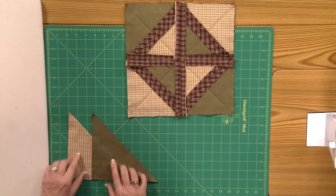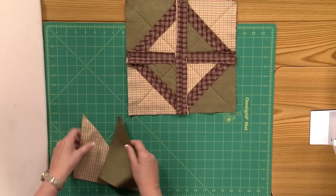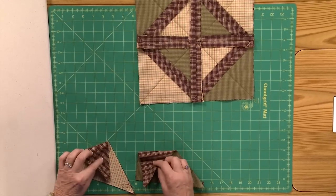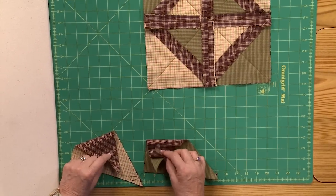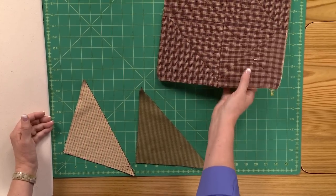The first thing you'll need is lots of triangles. You'll notice we have two pairs of triangles, and they each have the same fabric on the bottom. As you're going to see, the back of this block is all the same fabric.